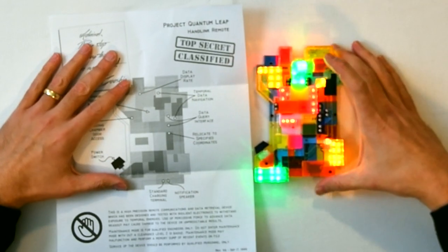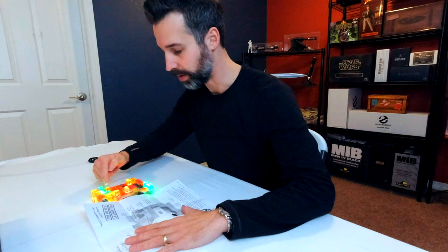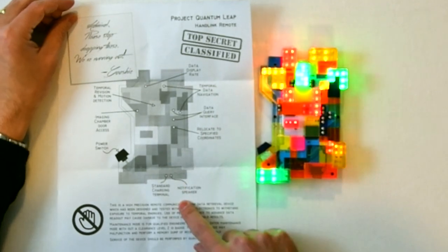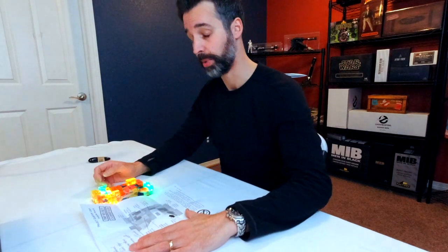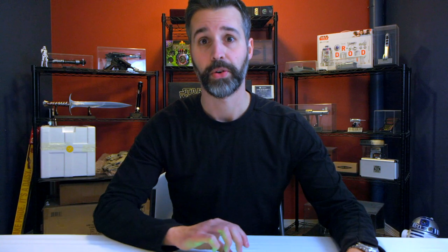As you can see throughout the prop, there are several groups of buttons, each with a different function which is called out on the cheat sheet. So this first button is the imaging chamber door access. For those who remember the show, Al was actually in a holographic chamber in the future which they called the imaging chamber, and this is the exact sound that the door made when it opened and closed.